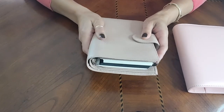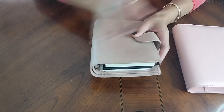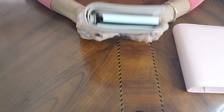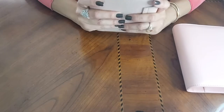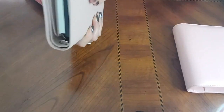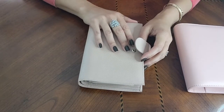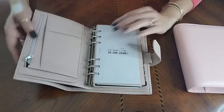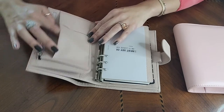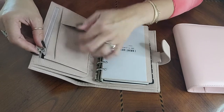To start, the outside has a nice feel to it — it's a little grainier than the Carpe Diem. The Carpe Diem is a little stiffer, but this Moterm is very soft. I really like it a lot, and I like the sizing of it. It fits nicely in my hands and it's going to go very well in my purse, because that's where its new home is going to be.